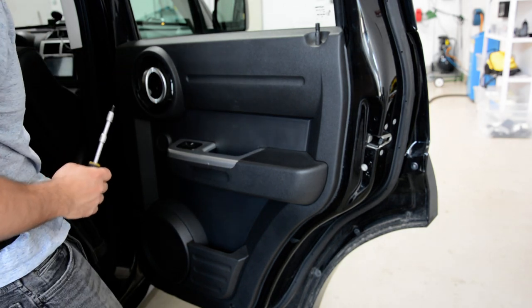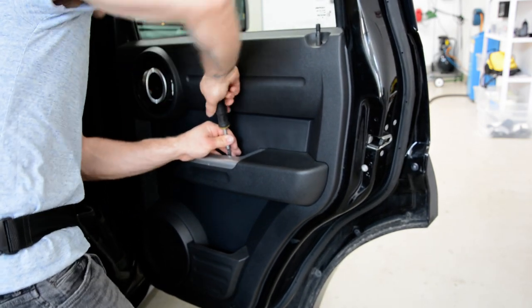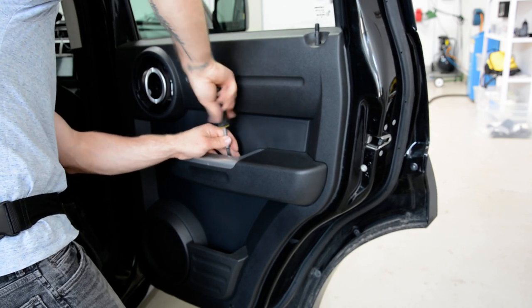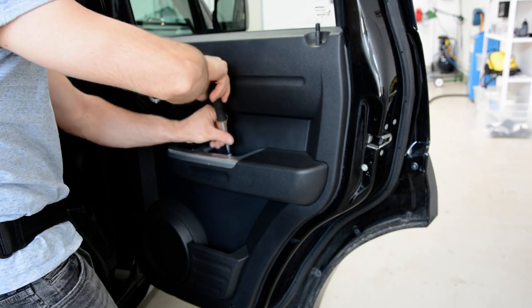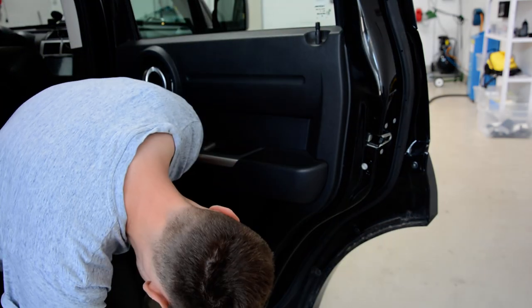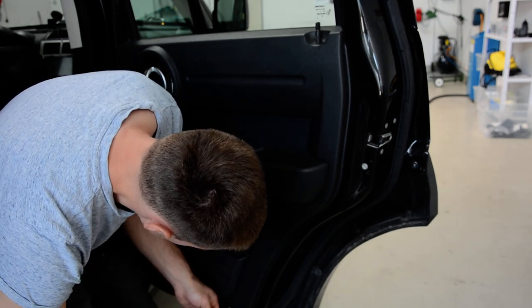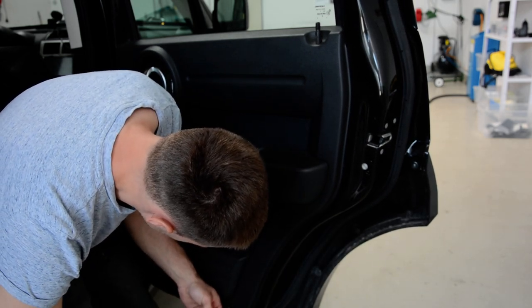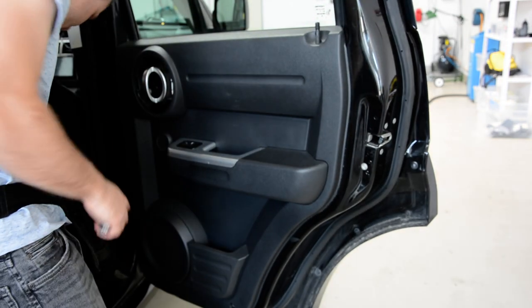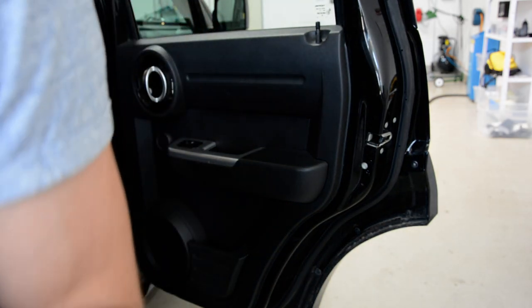This is what happens when you don't use the right tool. The third one is a 10mm hexagonal head screw.